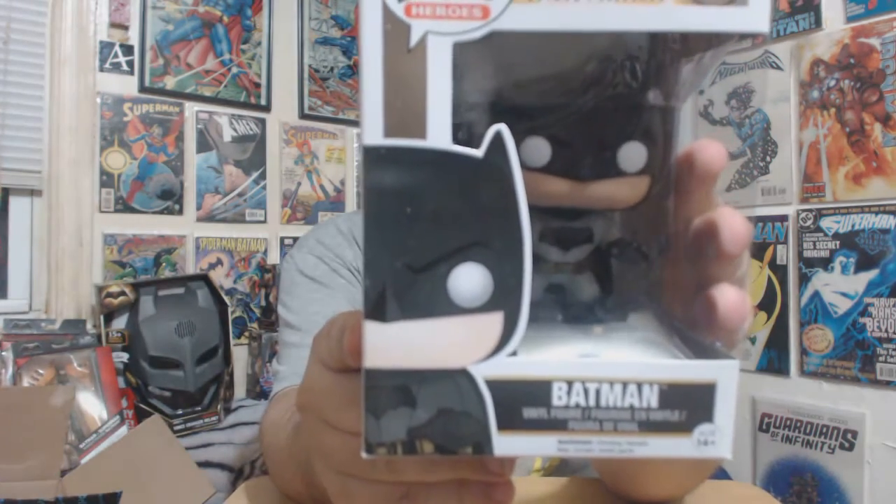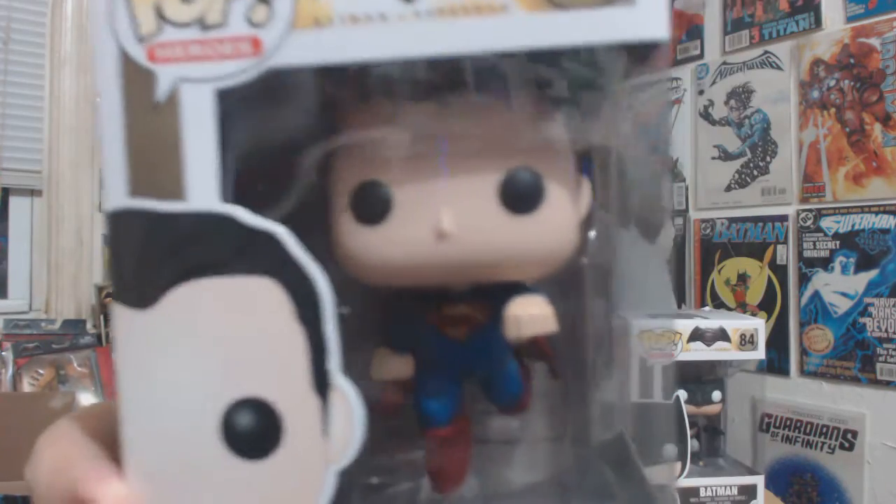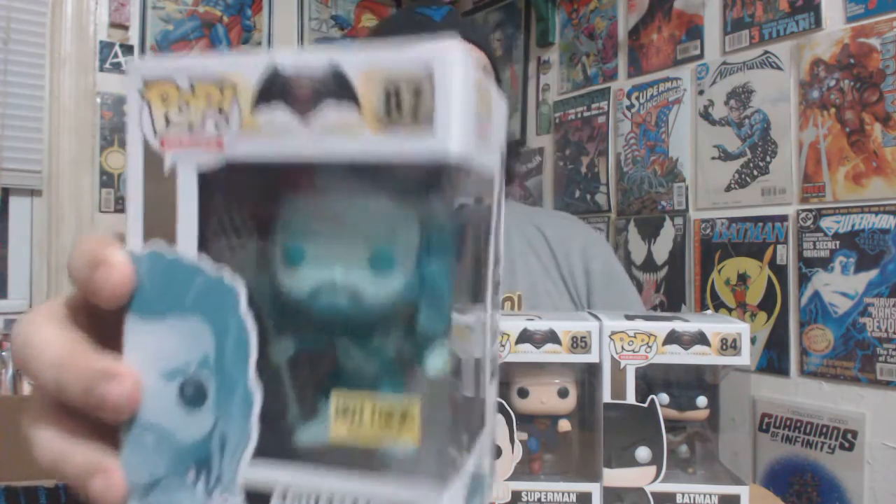Now, the reason mail time is late is because of this box. One thing you guys know I love, and I really want to get back to doing some spotlights, are Funko figures — and Batman v Superman is no exception. Michael actually got these. We got Batman, which is number 84; Superman, which is 85; Wonder Woman, which is 86; and Aquaman, which is 87. I couldn't bring myself to buy a standard paint Aquaman, but Hot Topic — for only a couple of dollars more — made an underwater version, which gave me a reason to buy Aquaman.